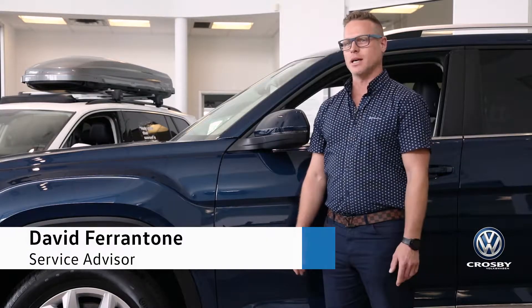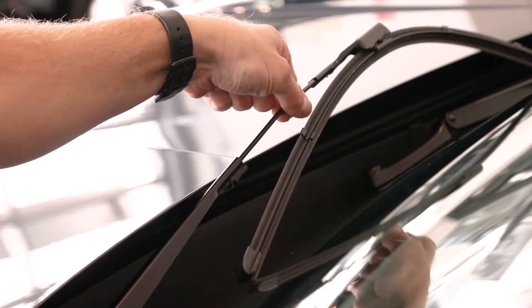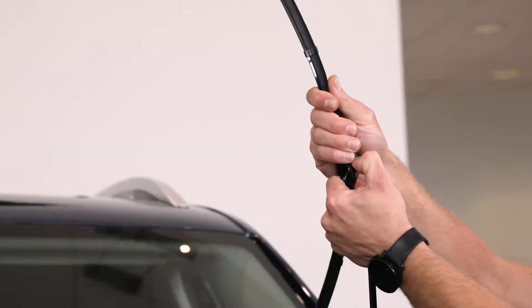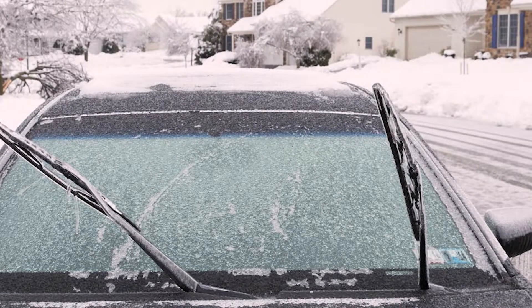Hi, I'm David, service advisor here at Crosby Volkswagen. Today I'm going to take some time to show you how to put your wipers into service position. Unless your wipers are in the service position, you'll be unable to fully lift your wiper arm. This makes it easier to replace the front wiper blades and in the winter months to clean your windshield so that the wipers don't freeze.